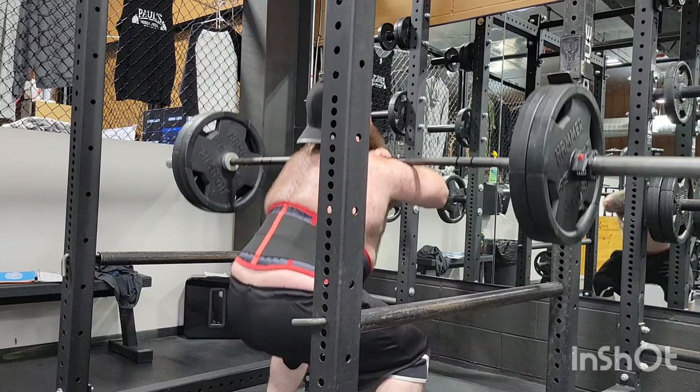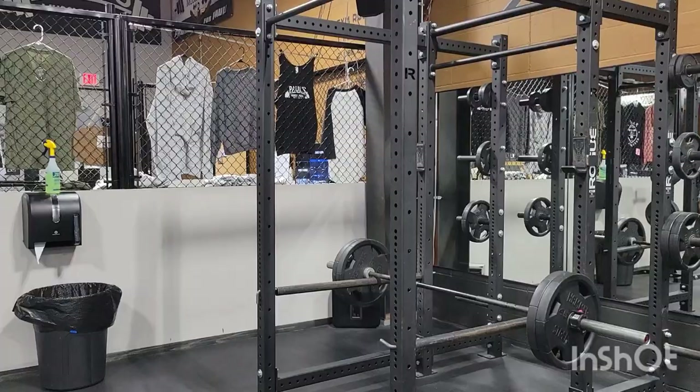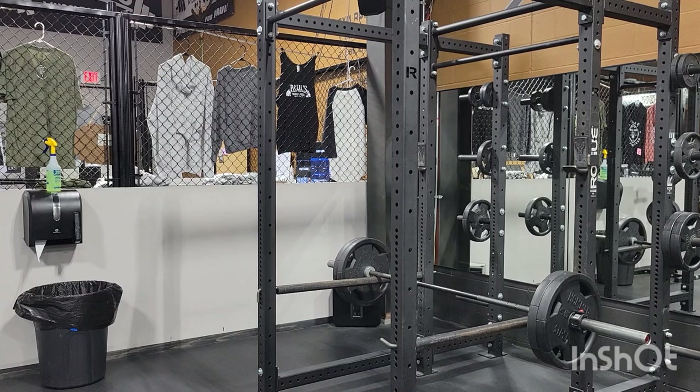I guess I only ended up with two. And I just set the bar right there.